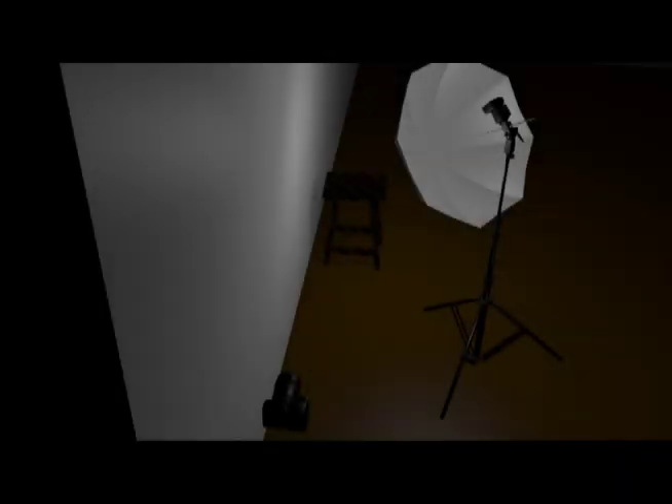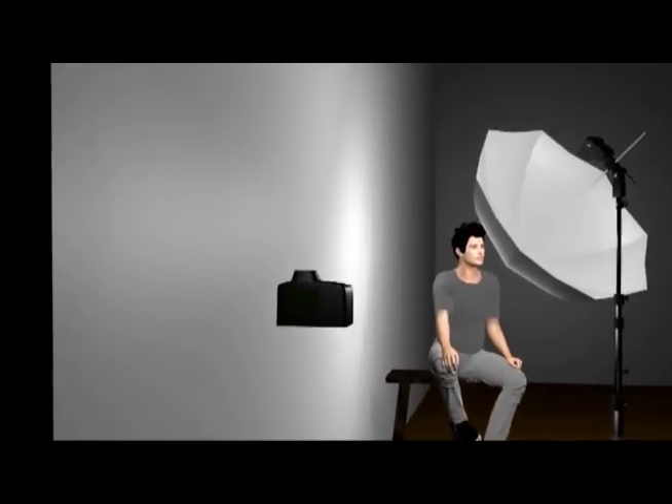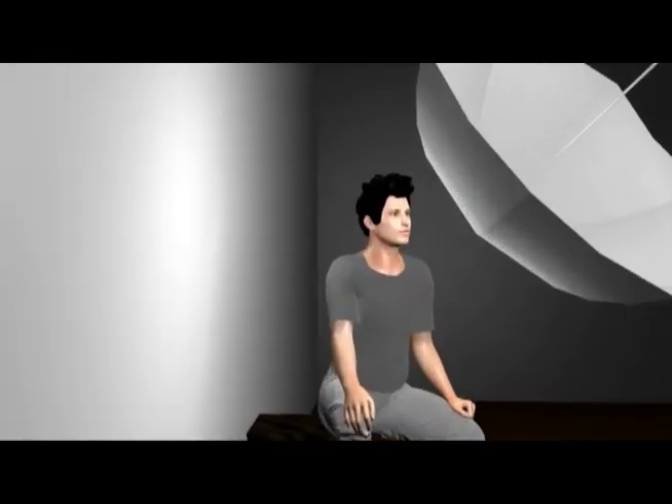Notice the difference in contrast and overall feel of the portrait without the reflector and with the reflector. If you don't have a reflector handy, you can always use a light-colored wall as your reflector. Since you're not going to be able to reposition the wall like you can with a portable reflector, you'll have to position yourself, the subject, and the main light as needed for the effect that you want.